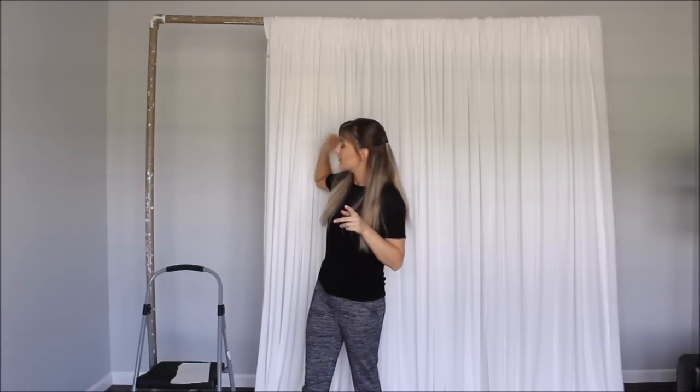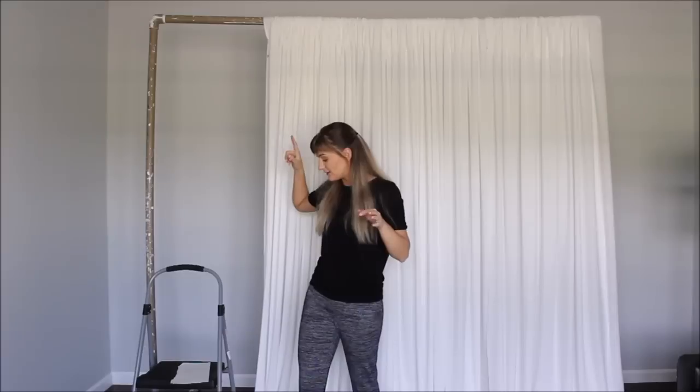The first thing I want to mention is the dimensions of this frame. The width of this backdrop is 8 feet and the height of the frame is 7 feet and 5 inches.